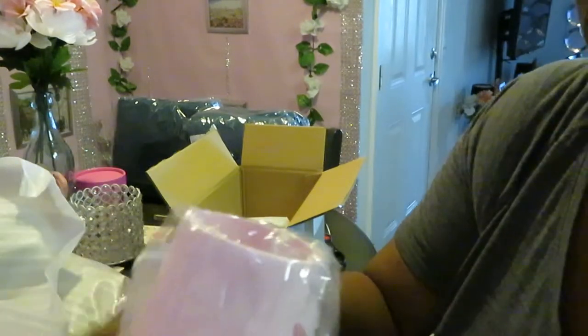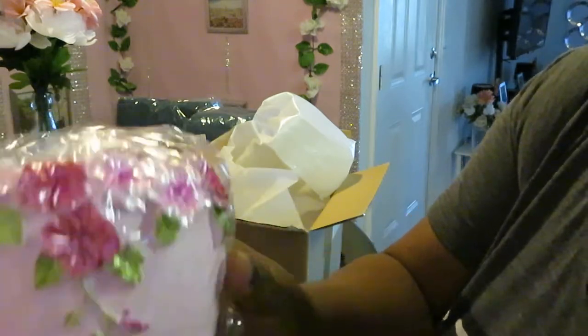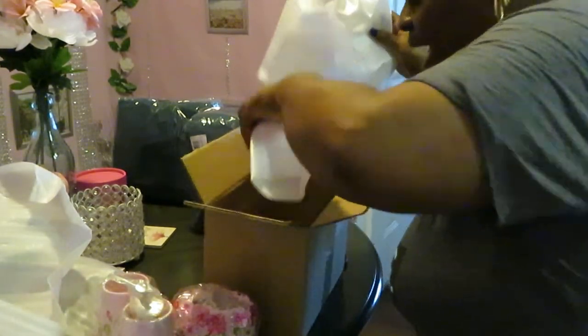This is the little toothbrush holder — whatever you want to use that for — and this is the soap dispenser. It's so nice. I just love the detail; it is so much prettier than it was on Amazon. Y'all know we be ordering stuff and it doesn't even look like what it did in the picture, so I was very concerned about these. But they came out beautiful — it is exactly what I imagined.